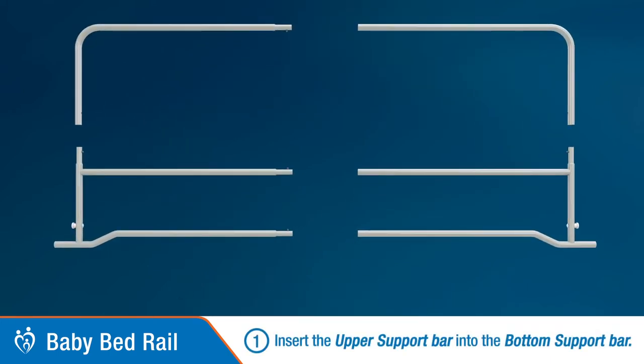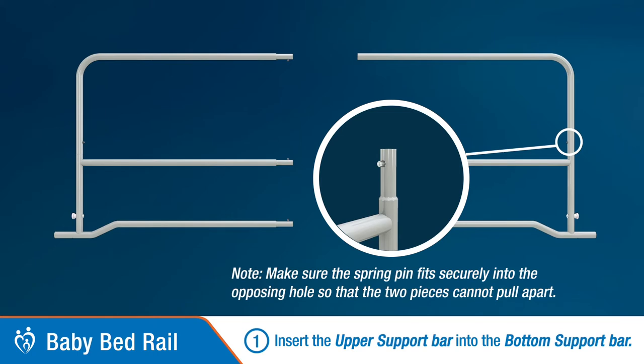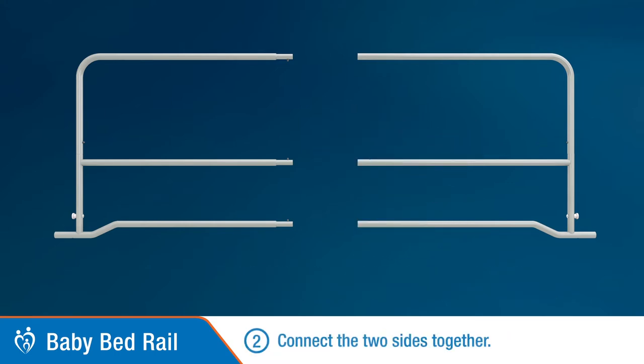Step 1: Insert the upper support bar into the bottom support bar, making sure the spring pin fits securely into the opposing hole as shown here. The two pieces should not be able to pull apart.